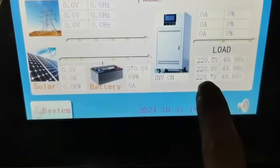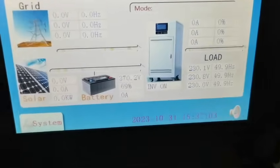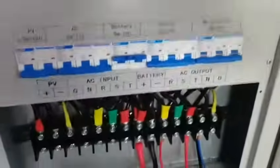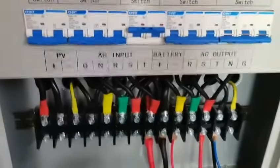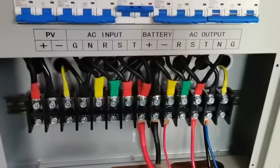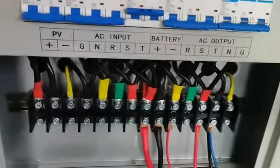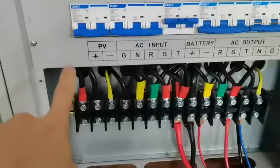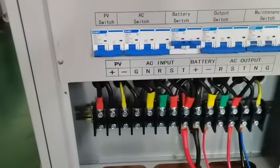Each phase output is 230 volt. All you need to do is connect the battery bank input port with the lithium battery bank, and then this is the AC output connection. The left side is the PV positive and negative, connected to the PV combiner.